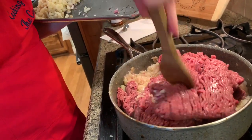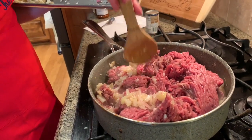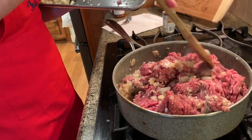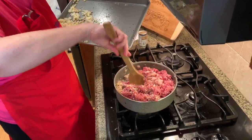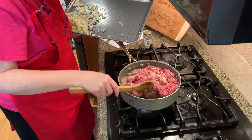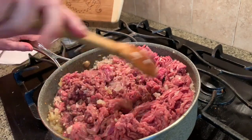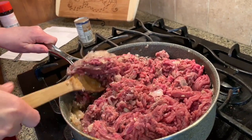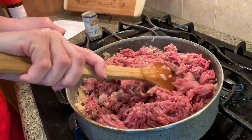We've got a wooden spatula here to get it going. The potatoes that we're going to add in a little while are going to be parboiled so that they are not completely cooked, because if not they would turn to mush once we added them. They have a thicker, harder consistency being parboiled so that whenever we finish the cooking process, they are still firm and still hold their shape.